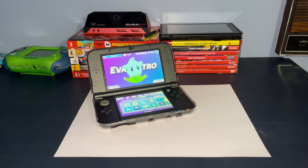Congratulations! You've just got your first 3DS and you'll want to go ahead and give it some mods. Well, you've just clicked on the right video.